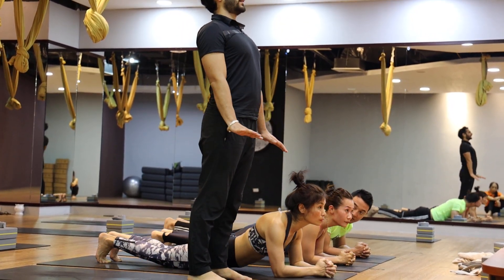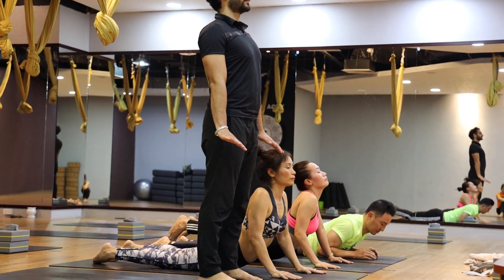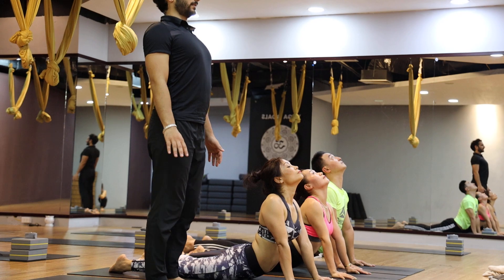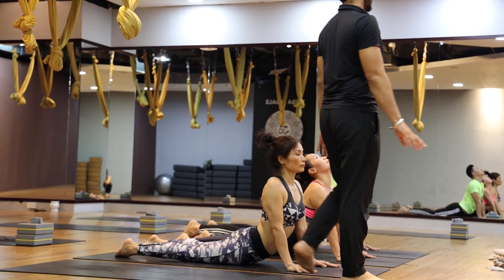Open your chest. Short look back. Three, two, four.